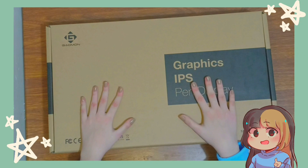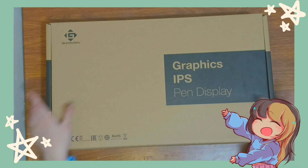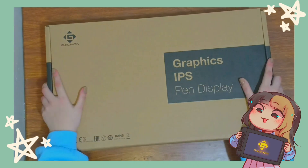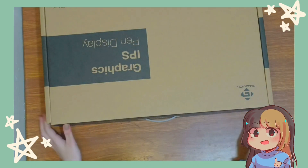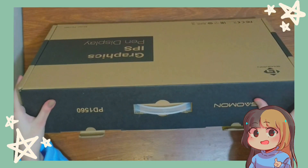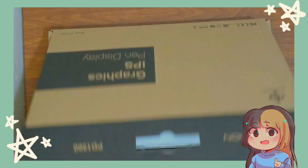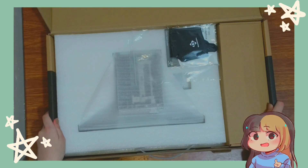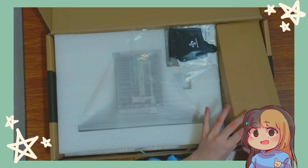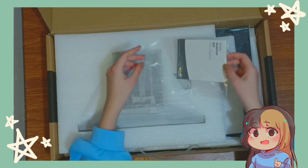Hey guys, it's Jessie. I know it's been a while since I did a voiceover, but for today's video I'm going to unbox and review the Gaomon PD1560, and I'm also going to be showing you guys my painting process. I was planning to do a speed paint, but I decided to do a paint process and more of an explanation of my process instead. I hope you guys like the video.